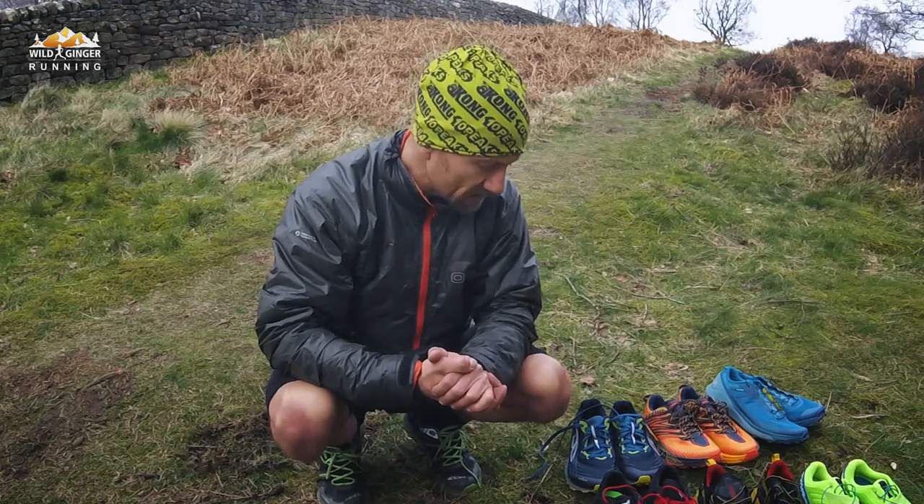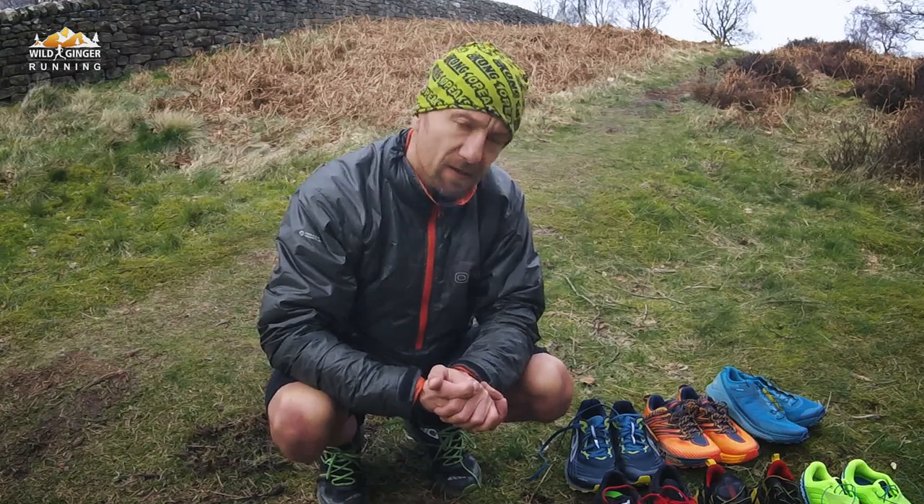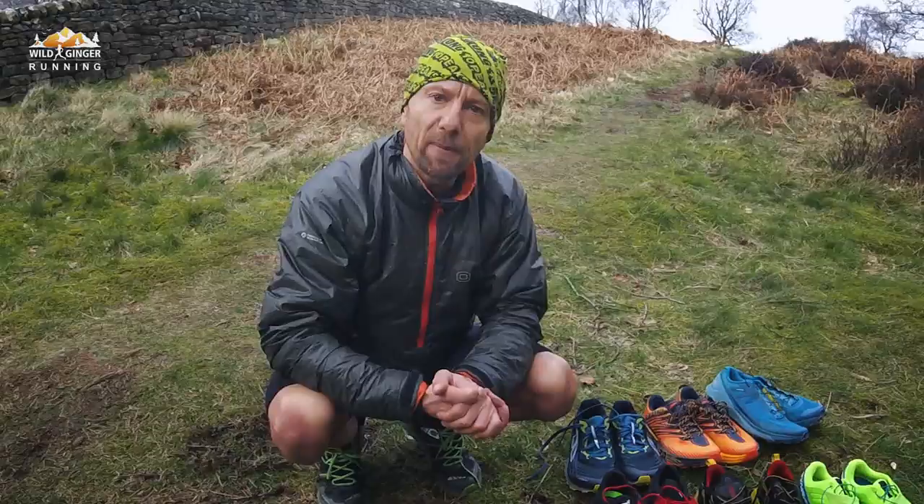So that's my review of these six shoes. I hope it's been useful, but shoe choice is very subjective. Anyway, that's it for me — happy running.